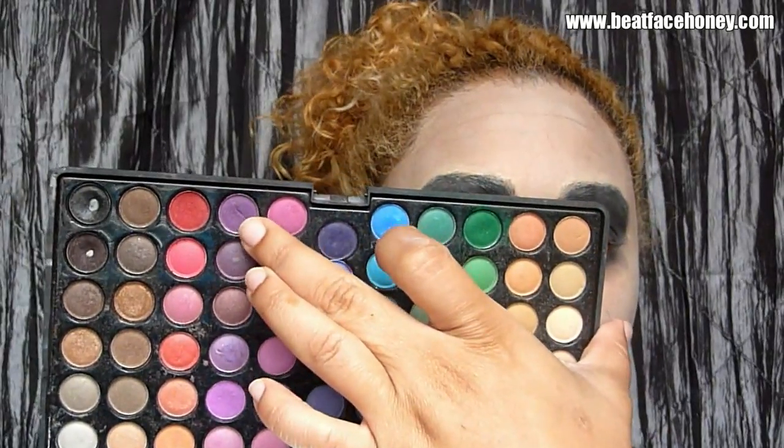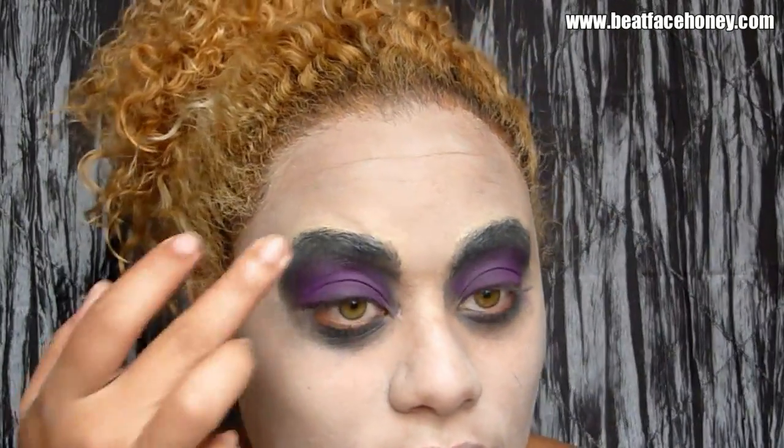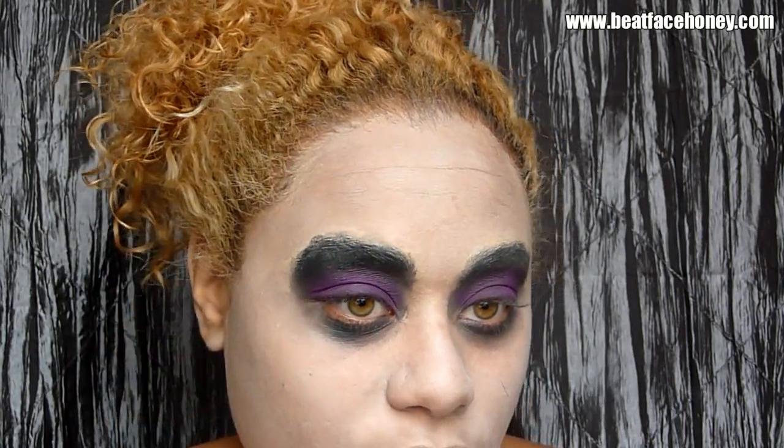I could swear that Beetlejuice's eyelids were purple, so that's how I'm going to do it. Taking my 88 Coastal Scents palette — this is a product you can buy online at coastalscents.com — I'm using this purple right here and just putting that on my inner eye, fading it upwards. I have to remind myself that we are not going for anything pretty here — we're going for sloppy, ugly, dead guy. And I'm going to take a black color, this is Carbon from MAC, and put that all on the outsides of that purple. You can put some under your eye too.